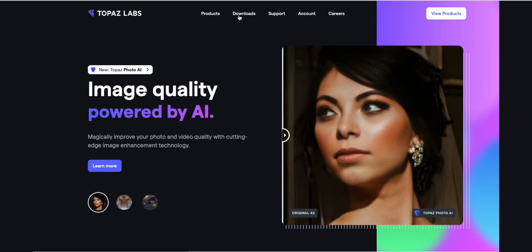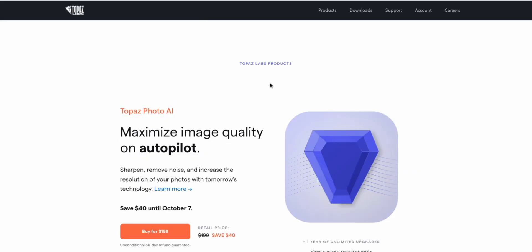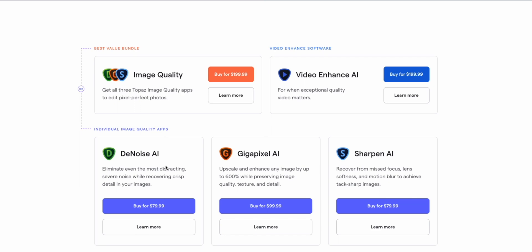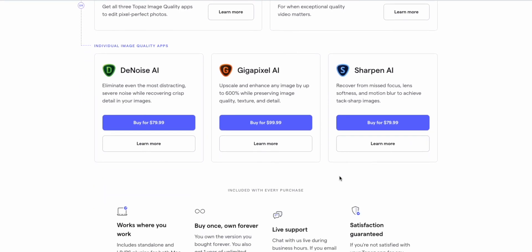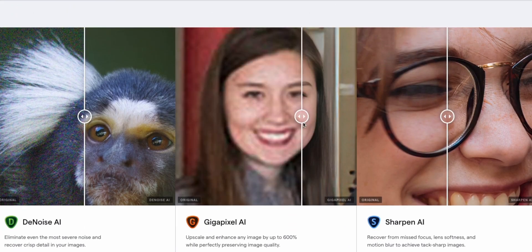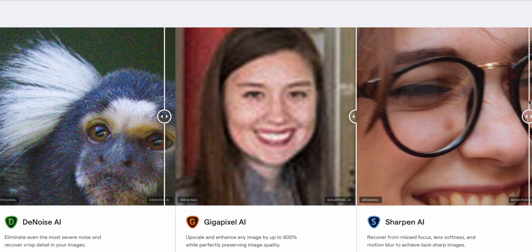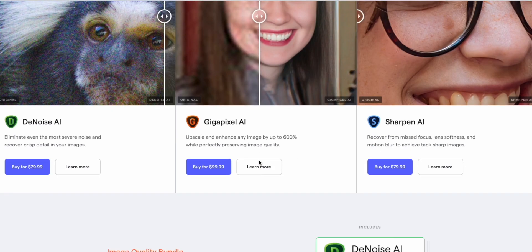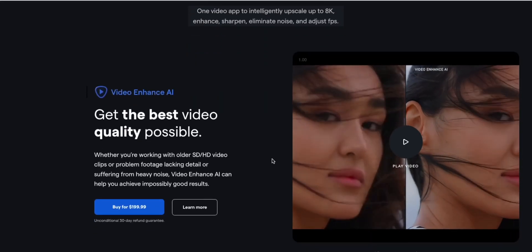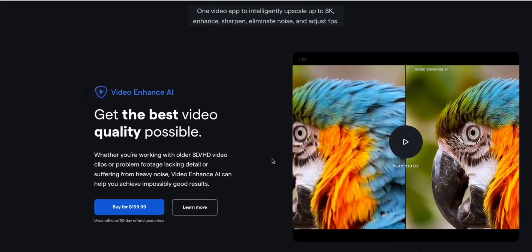Topaz Labs has a variety of products. If I go up to products, you can see they have Denoise AI, Gigapixel AI, and Sharpen AI — a lot of really good applications for enhancing photos. If you're trying to enhance some old photos — old photos from weddings, something that you scanned — that is something that works too. I have absolutely played around with those as well.